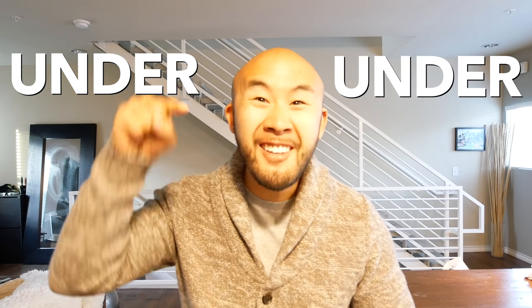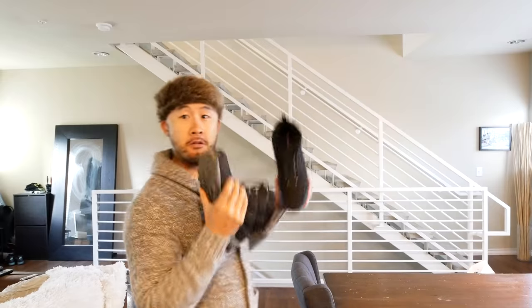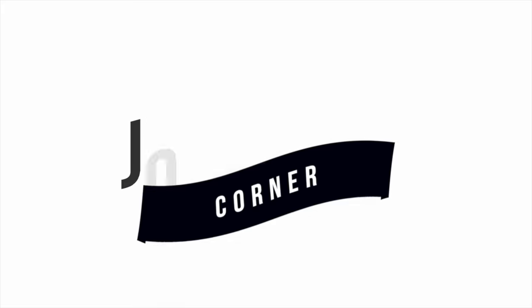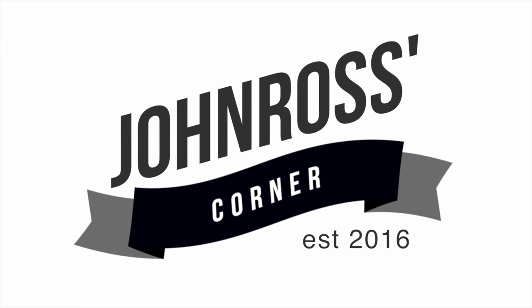In this video I'm gonna go through my top three winter pickups under $100, whether it's for yourself, your dad, or your boyfriend. What's going on guys, welcome back to John Ross's corner. It is wintertime and I got some pickups for you — three winter pickups for December, all under $100.